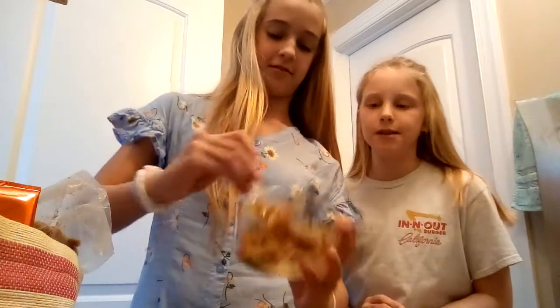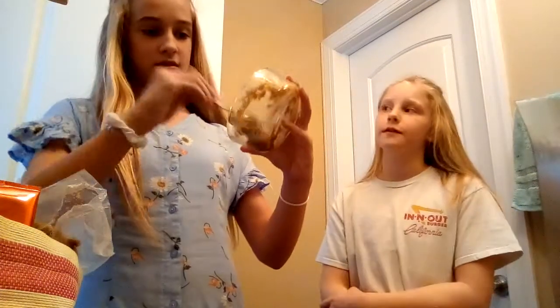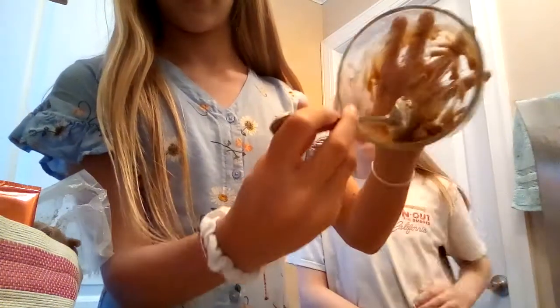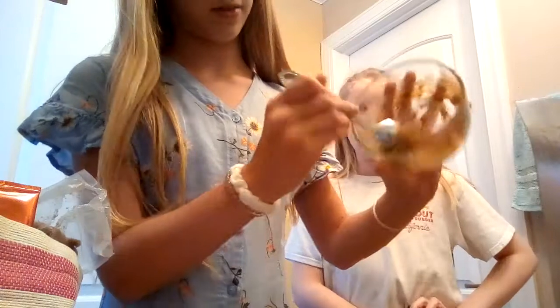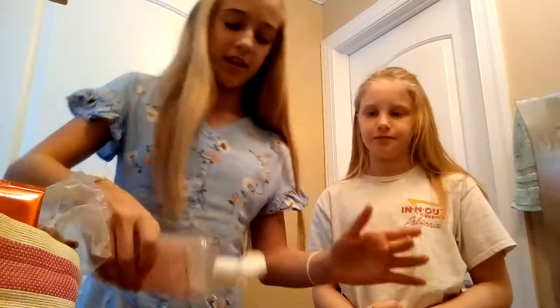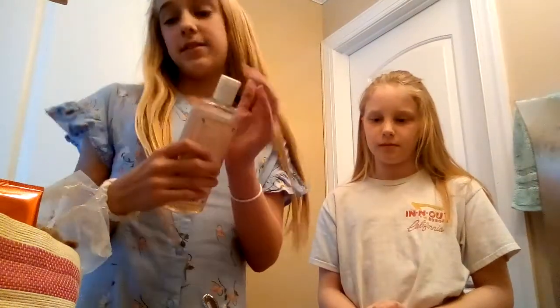Don't worry if yours is chunkier or smoother than ours — it all depends on the type of stuff you use. Just hit any chunks with the spoon and break them up. Right now ours is pretty liquidy, but it's fun to add random stuff and see how it turns out.